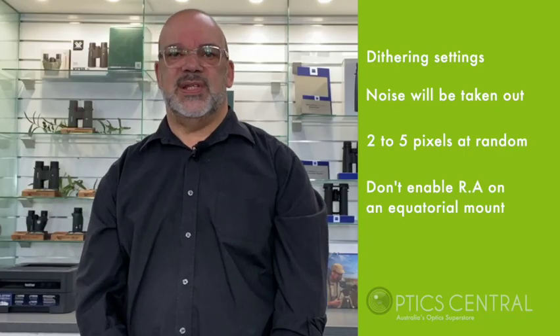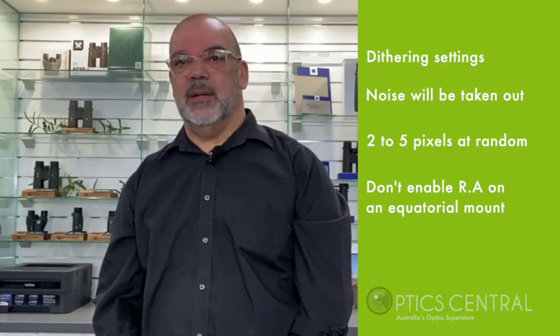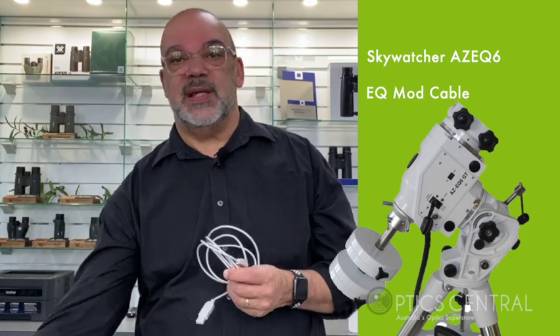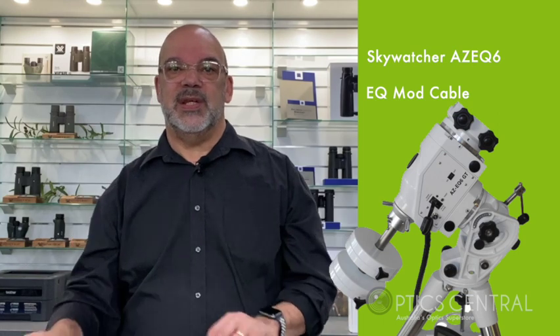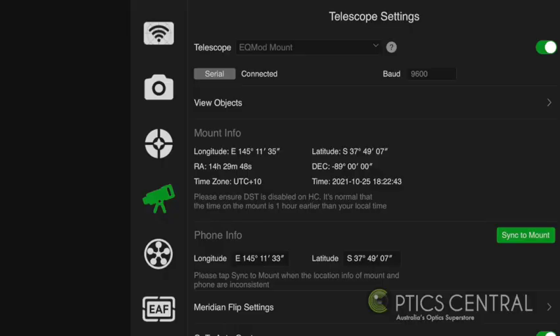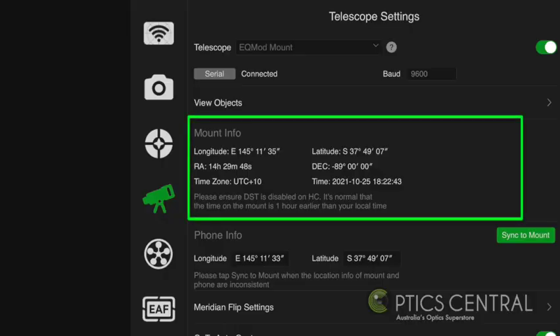Don't enable just the RA button if you use an equatorial mount. There are many ways to connect to your telescope — it depends on the make and model you have chosen. I have the AZ-EQ6 mount by Skywatcher, which is a very popular mount, and my connection is using an EQMOD cable. Rather than connecting via the handset, I've tried this method many times before but I have issues with the connection. When you use a phone or tablet connected to the internet, you'll find that the mount info is already configured for you. If not, then type in these details manually.